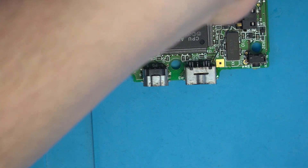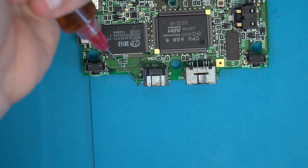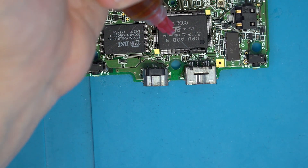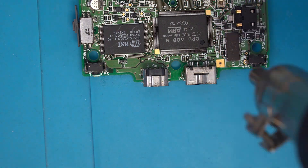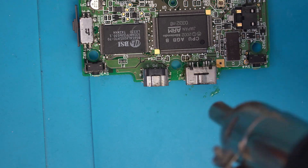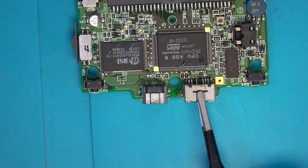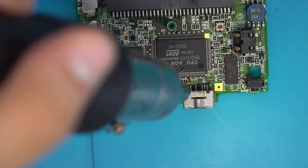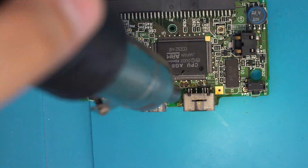First up, let's remove the old port. This is quite simple with hot air — I just made sure to apply a good amount of flux and move the air constantly. After only a few minutes, the solder loosened up and I was able to remove the port with just a set of tweezers.